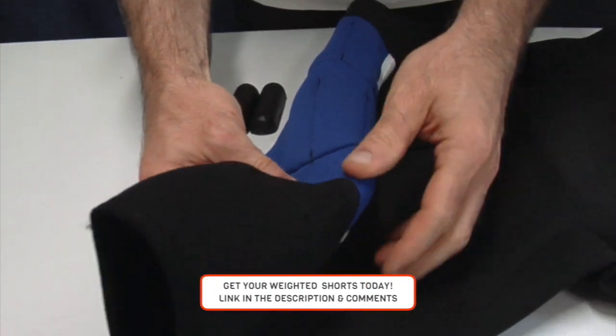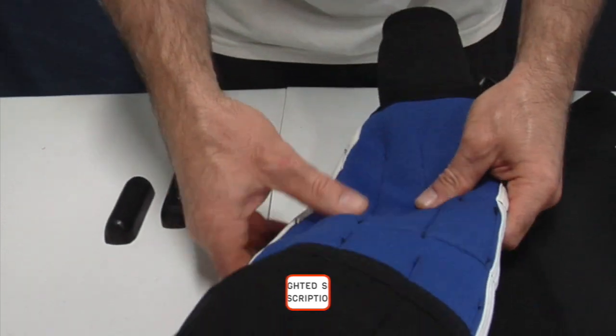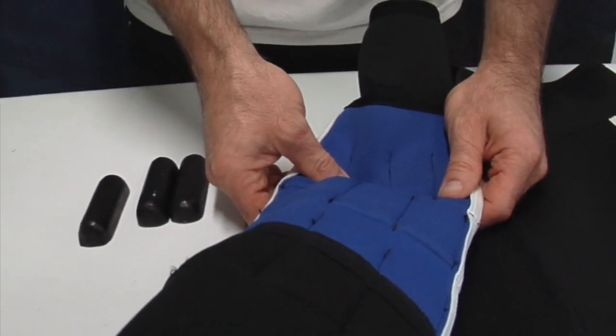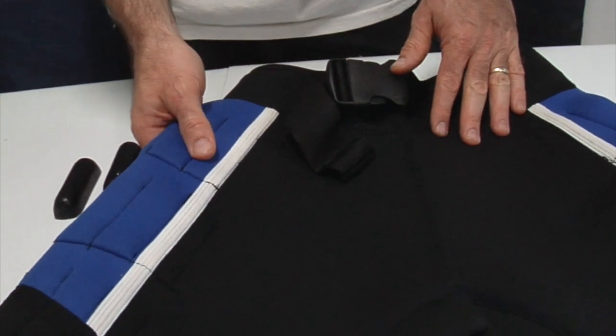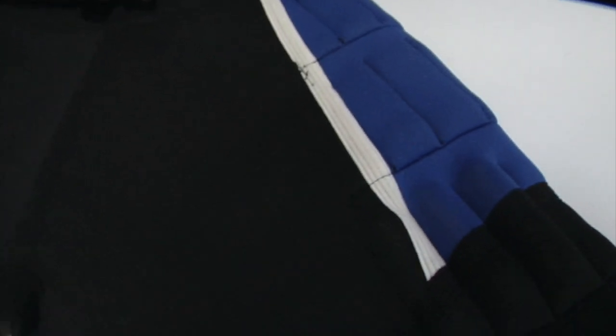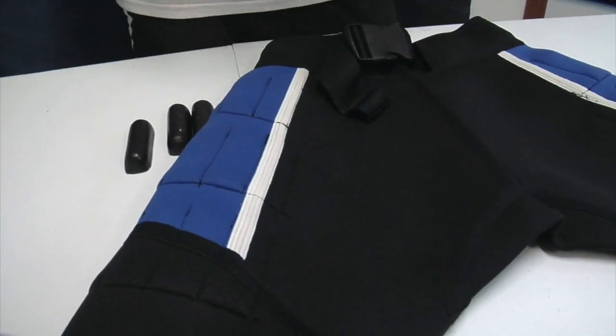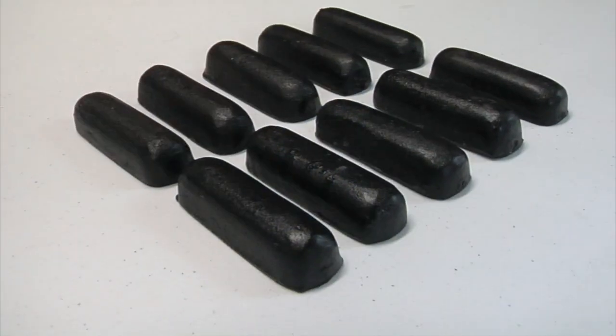Let's take a look at the different features. In these sections here, you're going to see where the weights are going to go. There are 18 on each side — 18 on the right, 18 on the left — slots for weights. So that's a total of 36 half-pound weights, making it 18 pounds that you could fill the weighted shorts up with.